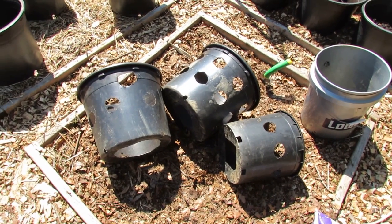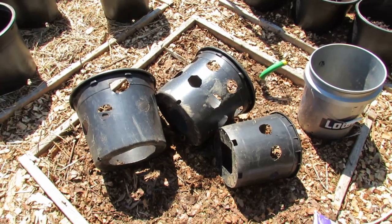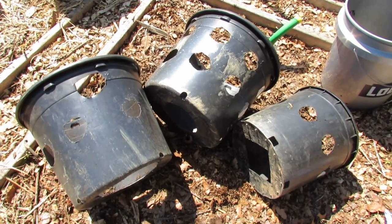Welcome to the Rusted Garden. Today I want to show you how you can build a strawberry tower out of recycled, repurposed black plastic containers. You can use other containers, but these seem to be the easiest to cut.